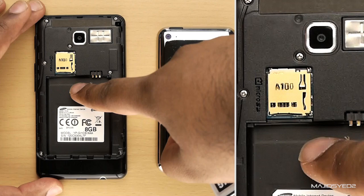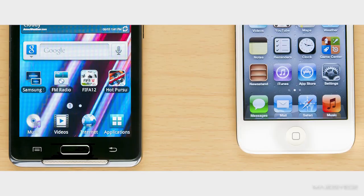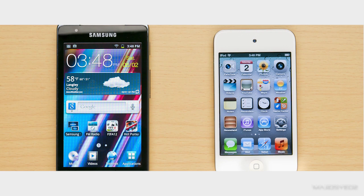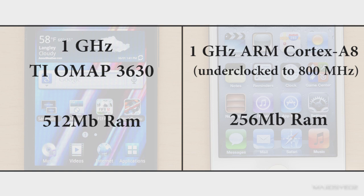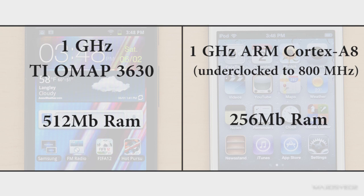That expandable memory is a huge advantage when comparing to the iPod Touch. Now let's dive into the technical specifications of both devices in a head-to-head style, with the Samsung on the left and the iPod on the right. Starting with processors: inside the Samsung we have a Texas Instruments OMAP 3630 single-core processor clocked at 1GHz. On the iPod Touch side, we have a single-core 1GHz ARM Cortex-A8 processor, which has actually been underclocked to 800MHz. Overall, you're not going to find a huge difference in processor performance — they perform very similarly in most circumstances.